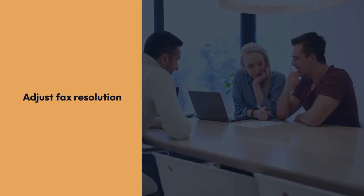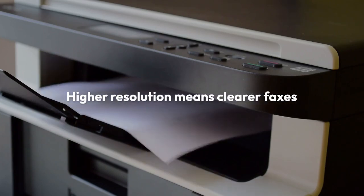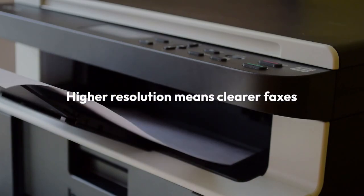There are often options to adjust fax resolution. Higher resolution means clearer faxes, but it also means larger file sizes and slower transmission times.